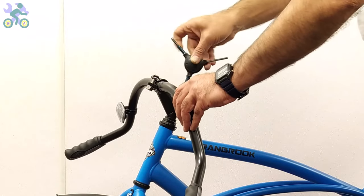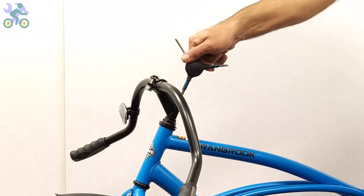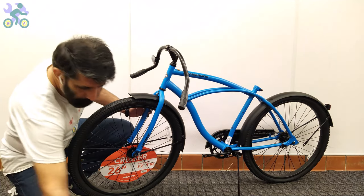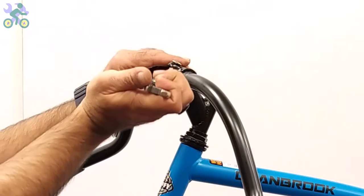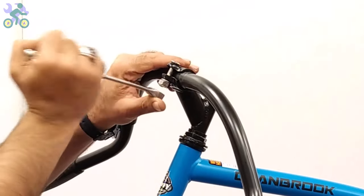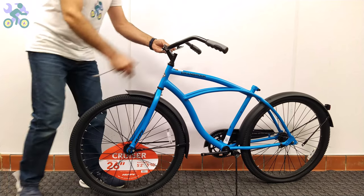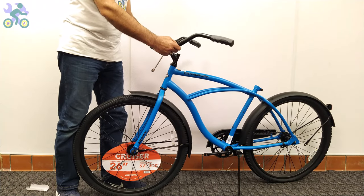For safety, the mark on the stem must be inside the tube. In rare cases, the hole may not align properly and prevent the stem from going into place. If this happens, use an iron file to slightly open the head tube. To adjust the distance between the handlebar and rider, loosen the front stem bolt or screws and make the adjustment while the rider is sitting on the seat.